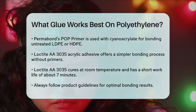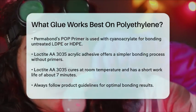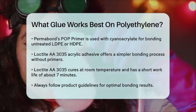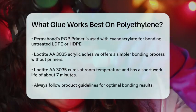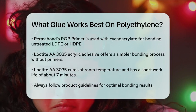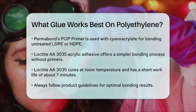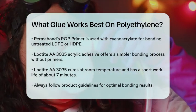In summary, when working with polyethylene, you have a few reliable options. For strong and permanent bonds, consider using the MMA 500 or cyanoacrylate adhesives with a primer. If you need something simpler, the Loctite A30305 Acrylic Adhesive is a good alternative. Always follow the guidelines for each product to ensure the best results.